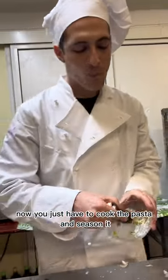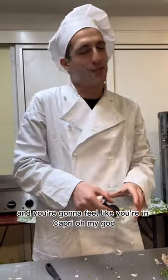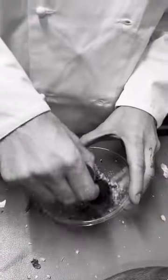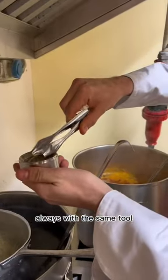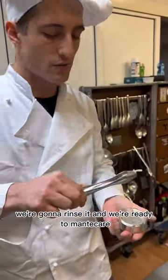Now you just have to cook the pasta and season it — you're going to feel like you're in Capri! I can tell you I've eaten worse. Our pasta is ready; always with the same tool we're going to rinse it. Now we're ready.